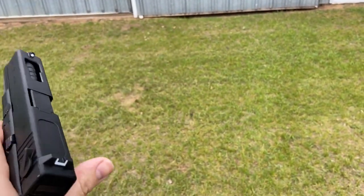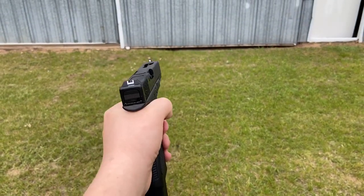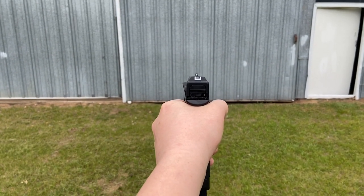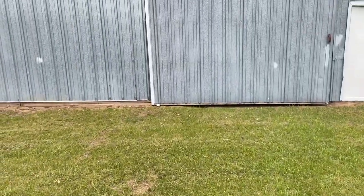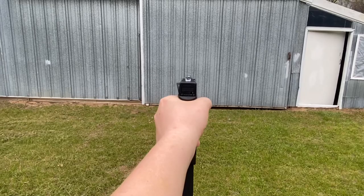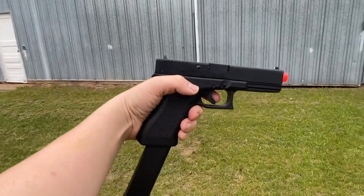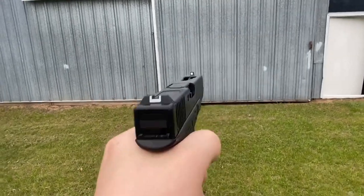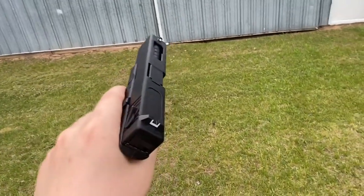The slide's not all the way forward — that was weird. This gun had a few problems off the start: skipping shots. I got it working again — the mag spring wasn't going up. There we go, actually really nice. I'm going to shoot towards the ground. It's really nice, sounds really good. I'm going to use the last few BBs on fully automatic. Here we go.